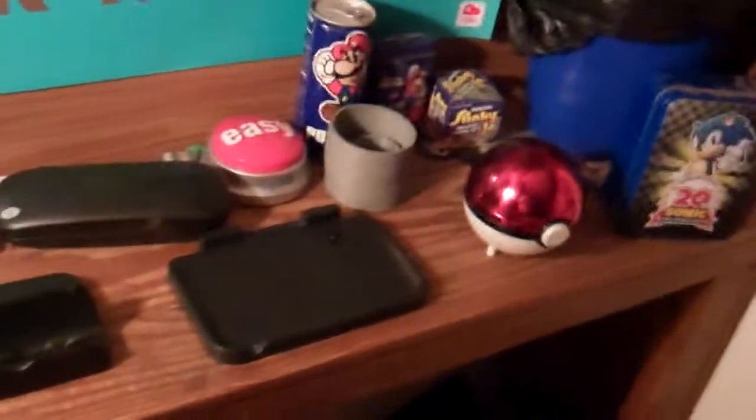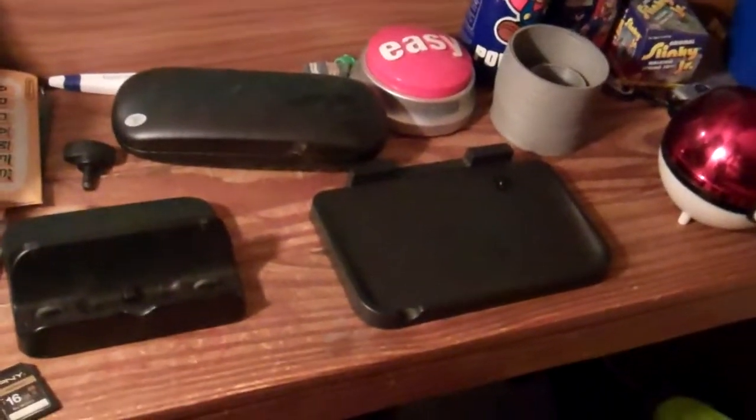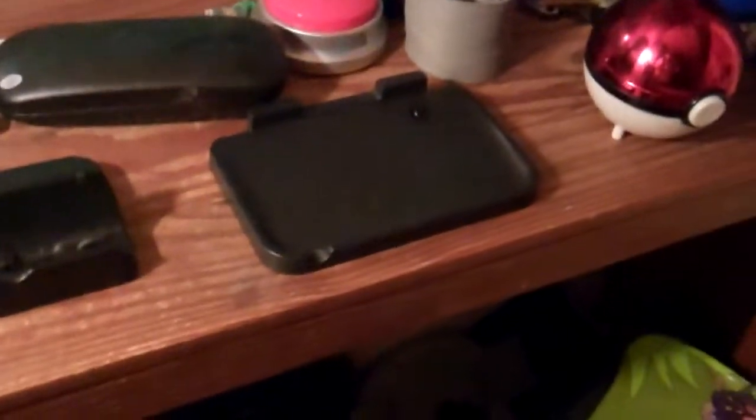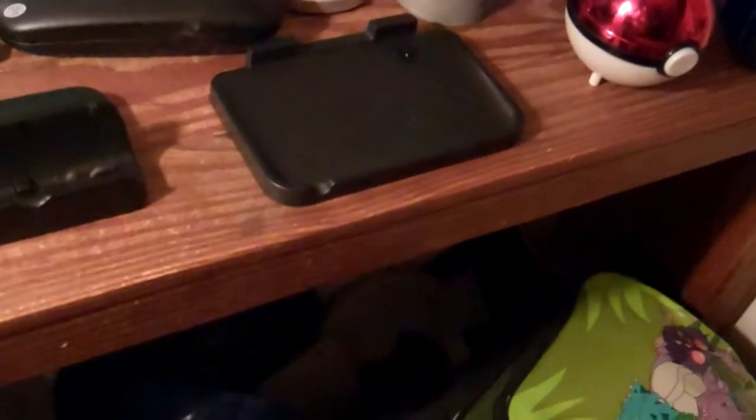They are easy to come by, it's just that it's a little bit of a pain. There are two ways to get this. You can search on Google and find one, but it comes with a European charger, and a European charger is not compatible with U.S. outlets. So you're going to have a pretty much useless charger anyway. You don't want to go that way.